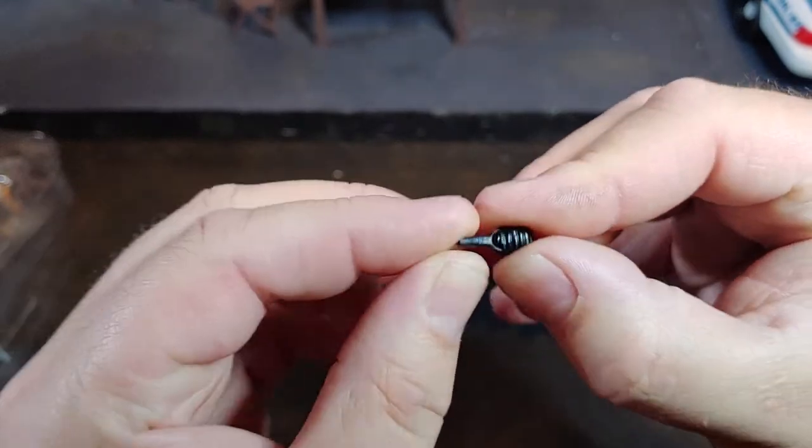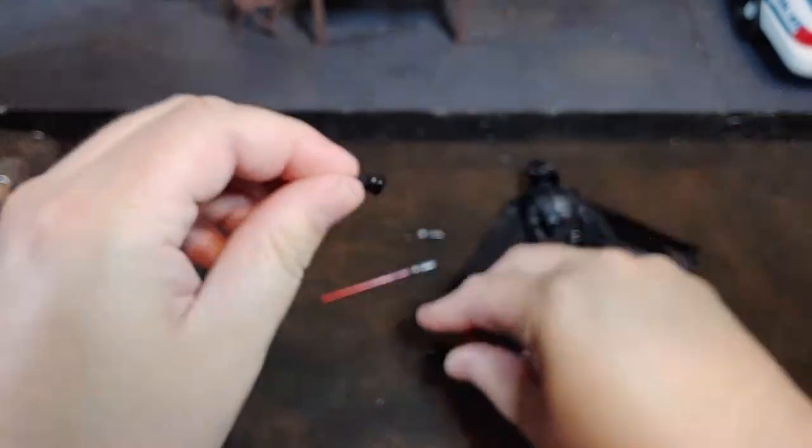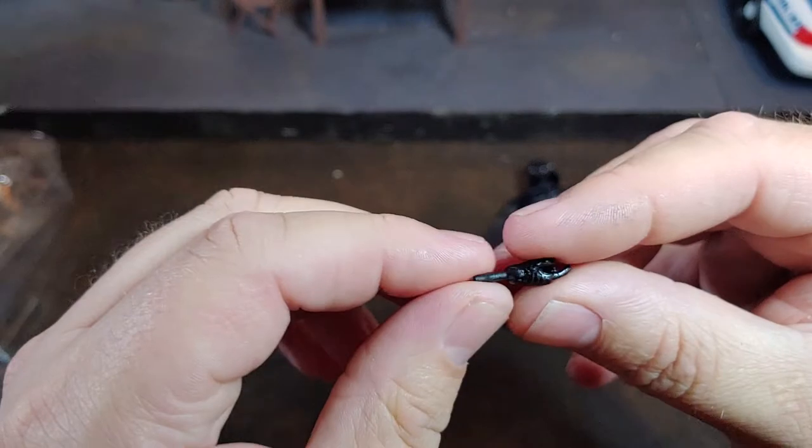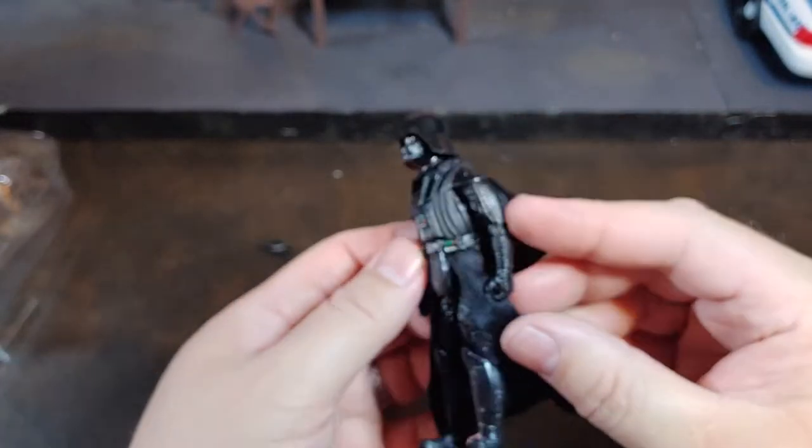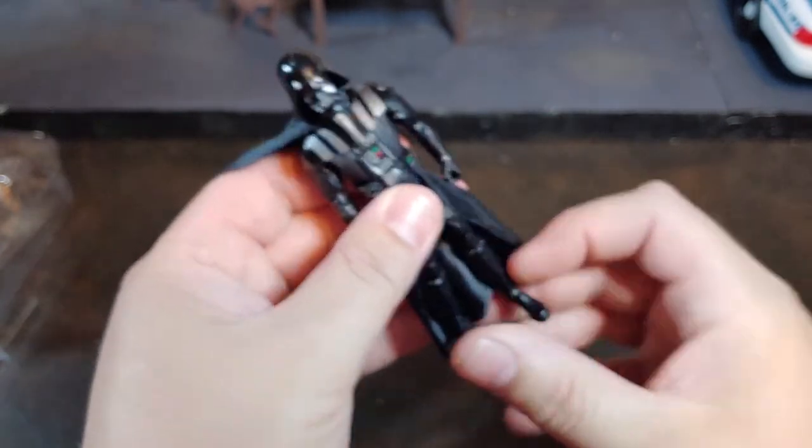He does come with fisticuffs, and that is on a rocker wrist. Same with the pointy hand there. Other than that, he does just come with two regular lightsaber holding hands.